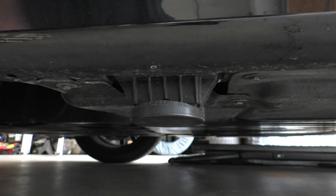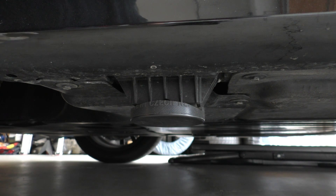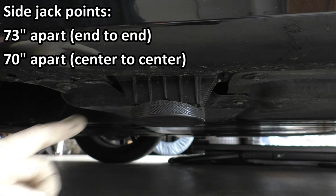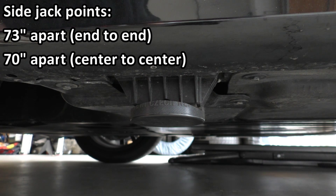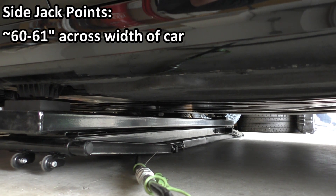But the big issue with the G20 jack points is the side ones are so far apart — 73 inches from end to end or 70 inches from center to center — that a home lift like a QuickJack, even the EXT model, won't reach the jack points. Luckily the width between the jack points from side to side is only about 60 to 61 inches. So if you have a QuickJack EXT — and you must have the EXT length, standard length will not work — you can place your QuickJack skids orthogonal to the length of the car to lift it that way.